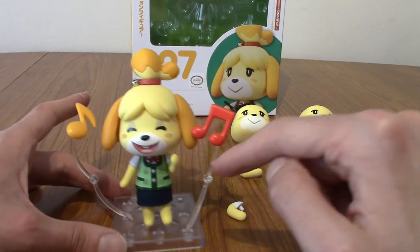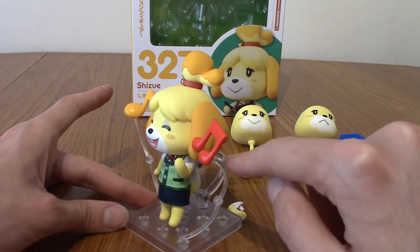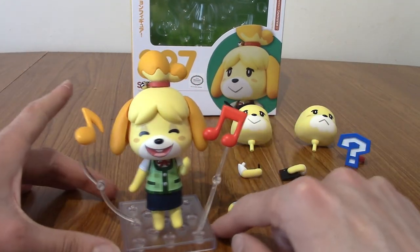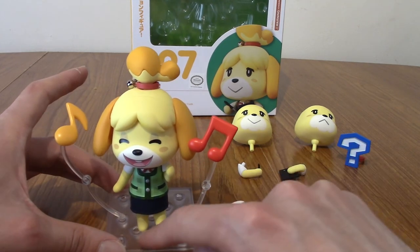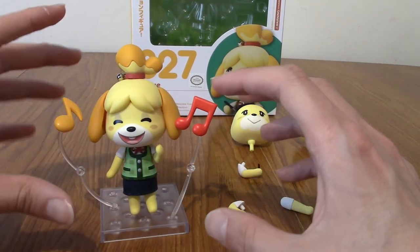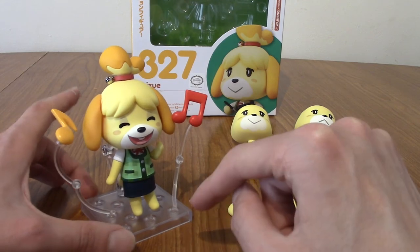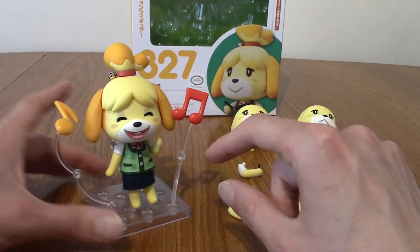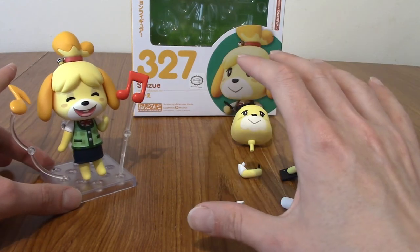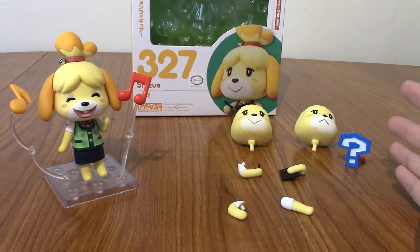There are lots of options. The musical notes — they're a little bit awkward because the display stand curves forward, so you've got to put them at jaunty angles quite near Isabelle, regardless of how many options there are to plug it into the base. But honestly I think it works anyway, because the point is it's kind of emanating naturally — it's not meant to be straight and on a level. I think it's quite cute. In terms of comparison to other Nendroids I've opened, she's definitely slightly more basic, but I think that's kind of in-fitting with Animal Crossing anyway.